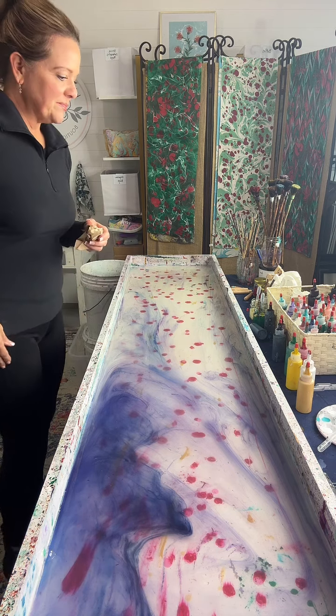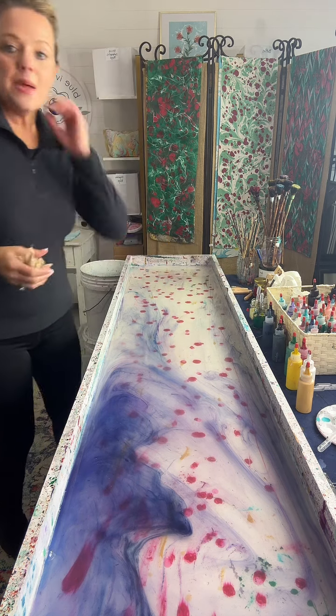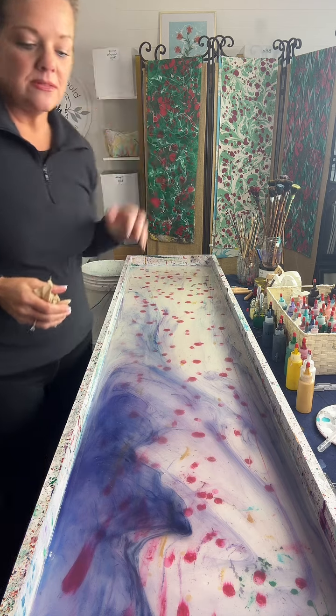Rebecca Dunphy wants to know, does the carrageenan go bad or do you change it because there's too much paint in it? Both — both happen over time.